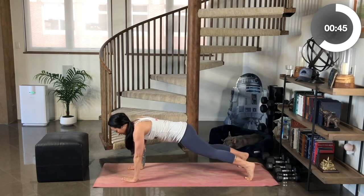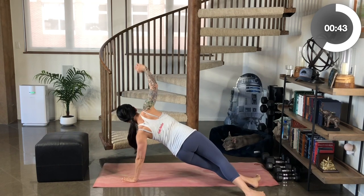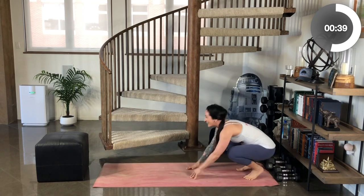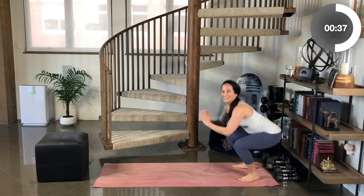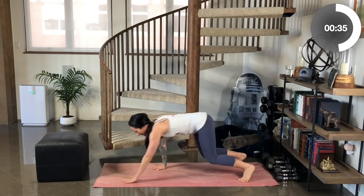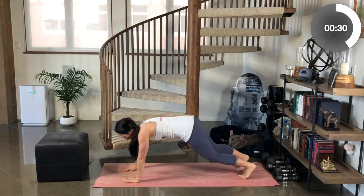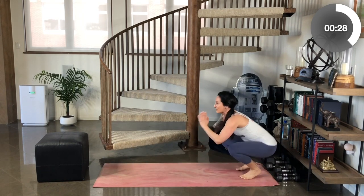Walk it back out. This time we're going to rotate to the other side. Option to stay kneeling or stay up on your toes. Walk it back. Option to jump or to do another body squat — your choice. We're just going to continue to alternate which side we rotate to in our rotating plank. Make sure you bend those knees as you come back.